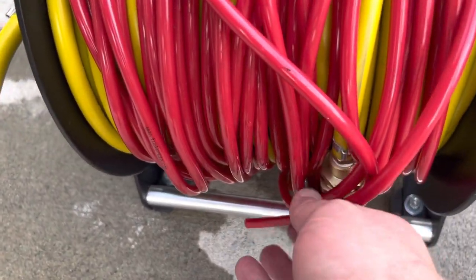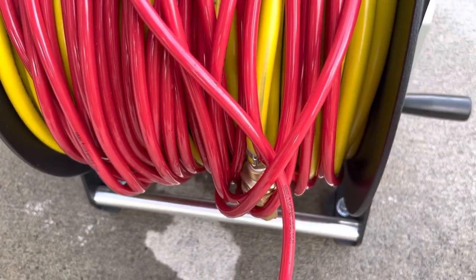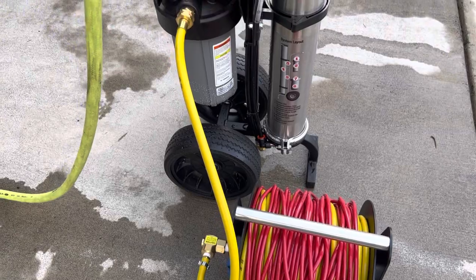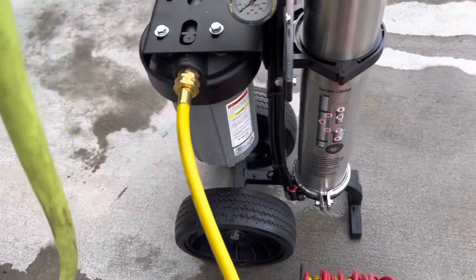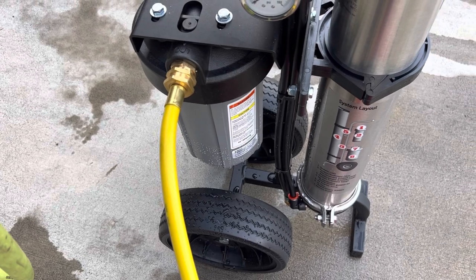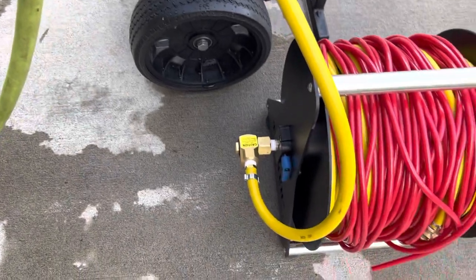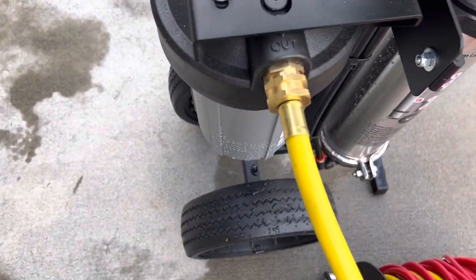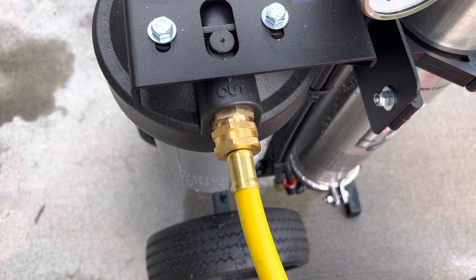Here's the end of it — when I roll this up I usually just tuck it through a loop and let it hang there. Going over to how we hook this thing up: these things are only going to hook up one way. The yellow hose that comes off the side of the reel hooks into this — see where it says 'out'? That means it's going out to the pool.